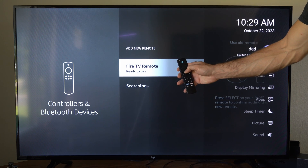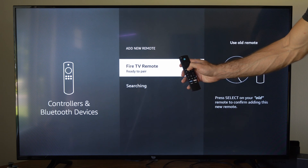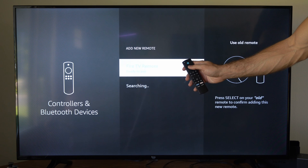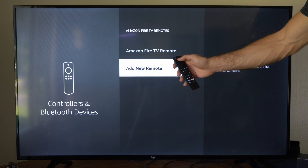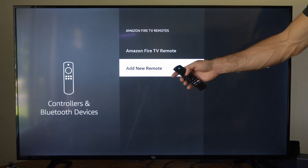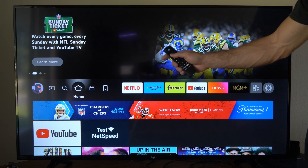After about 10 to 15 seconds, it should start blinking orange and it should show up under this section, and we should be able to simply pair. I can see the Fire TV remote right here and it should now be paired. If I press the Alexa button, it looks like it's working now. So my remote is fully paired and I reset it.